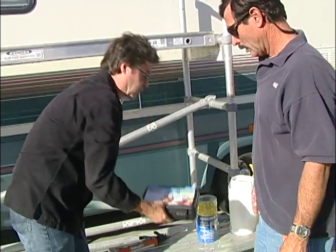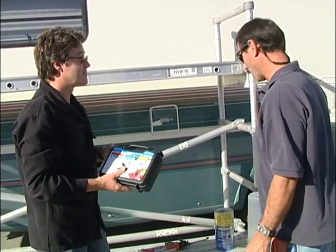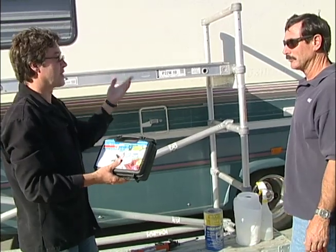We're going to be using this kit and we're going to have to go upstairs, but first we have to do some cleaning. We've got a paper towel and some mild cleaner. Okay, let's go clean.